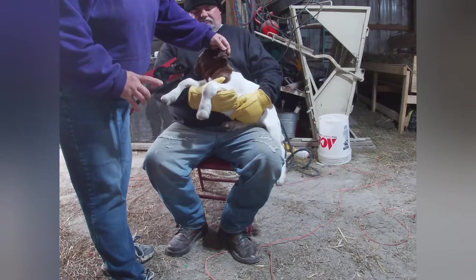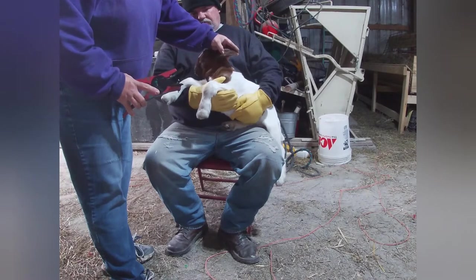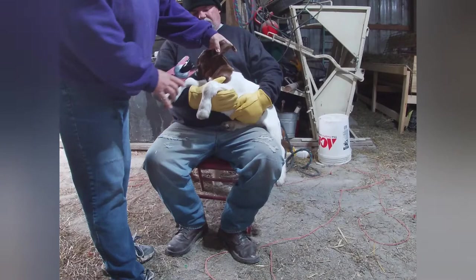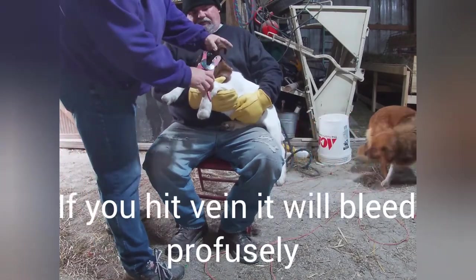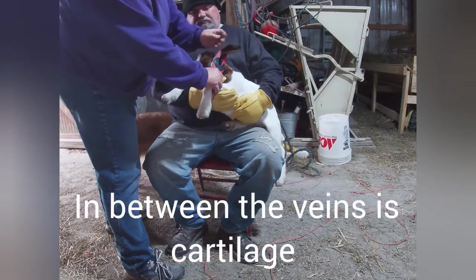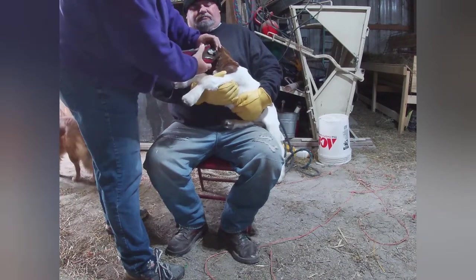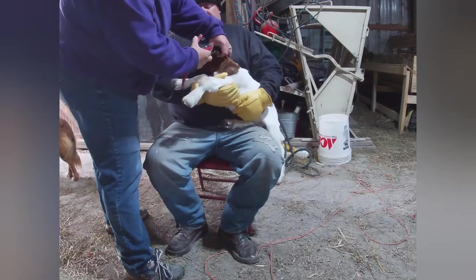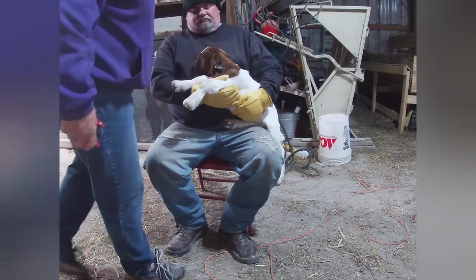You have to go through — there are two little veins, you can see them. I always put it up high on the vein. So here it goes right through there. Slide it off. And that's how you tag them. Pretty simple.